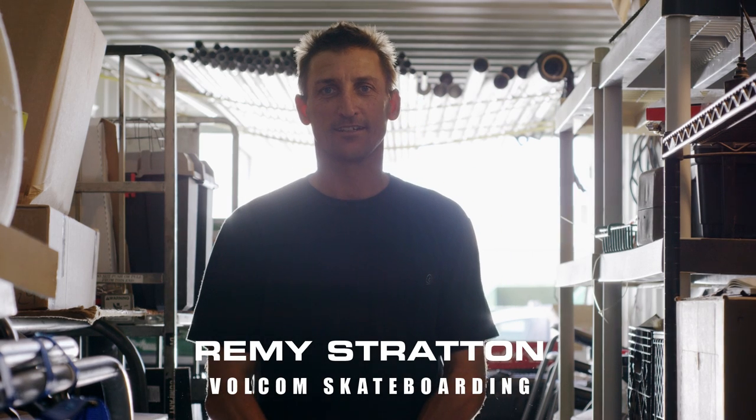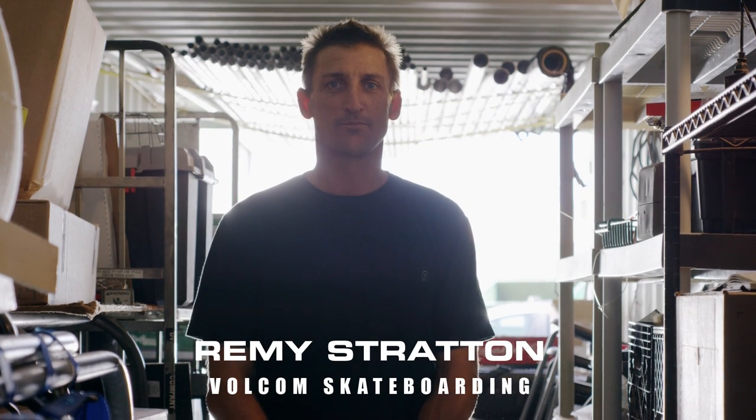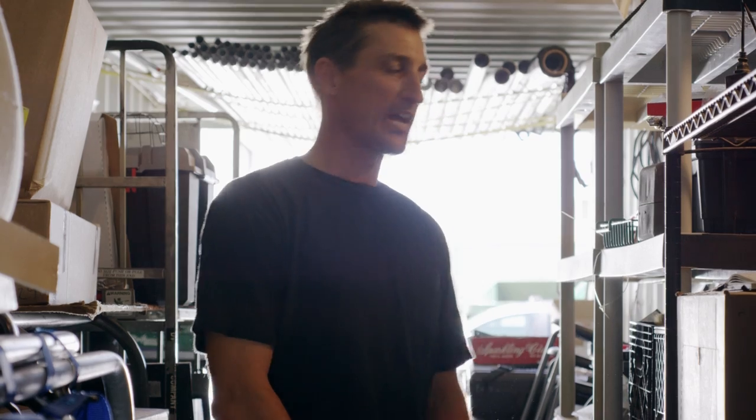Hi, my name is Remy Stratton and I work at Volcom. I'm the VP of Skateboarding there and last year I had the pleasure of designing the Super Collider ramp.